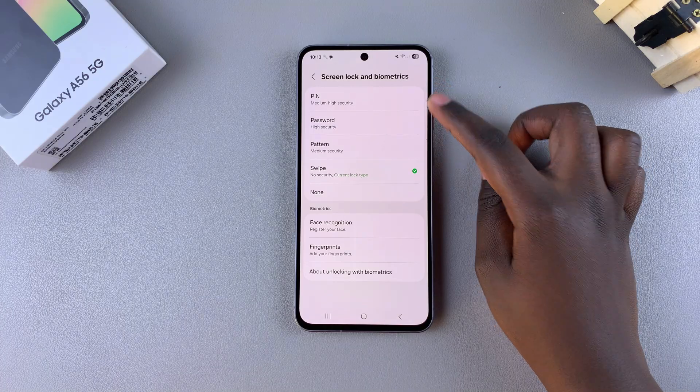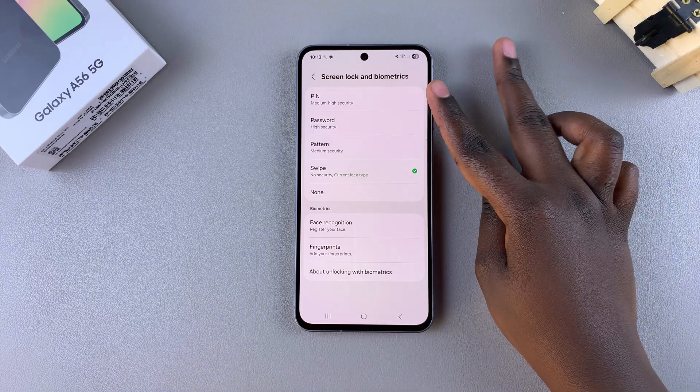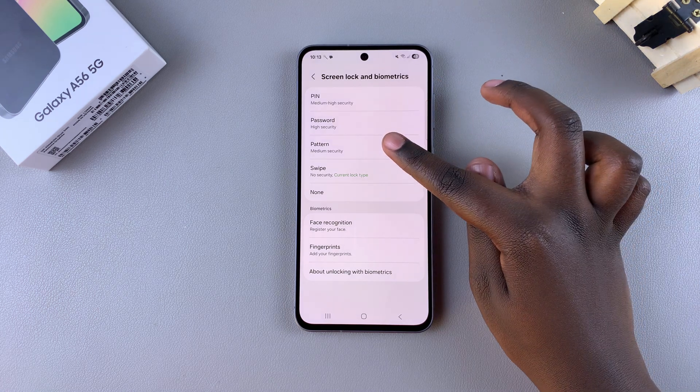From here, you can see the screen lock types that are available. In order to use a pin, password, or pattern, choose one out of all three of these options. For this demo, I'll choose the option Pattern.